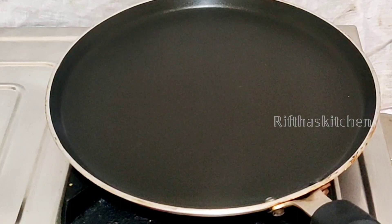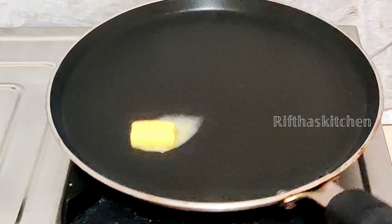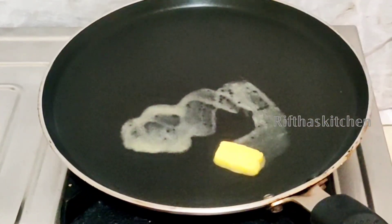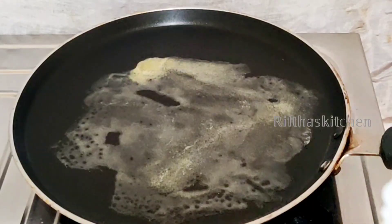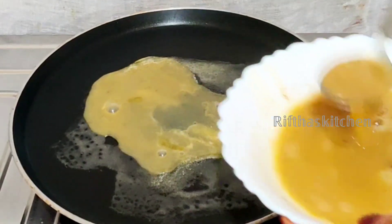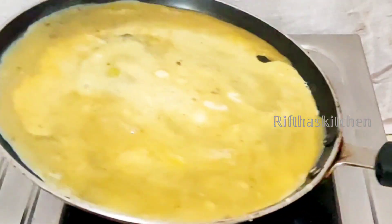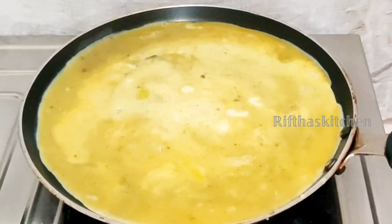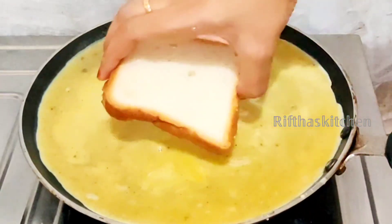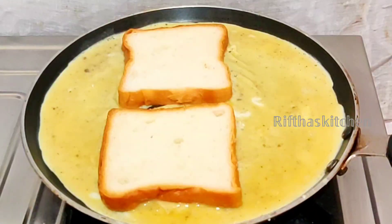Once you mix in a small piece of butter, we will mix the butter and mix it well.